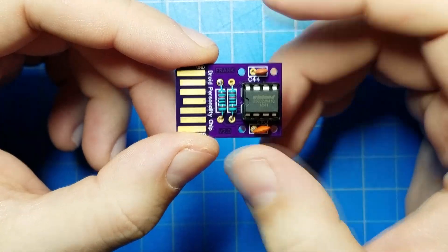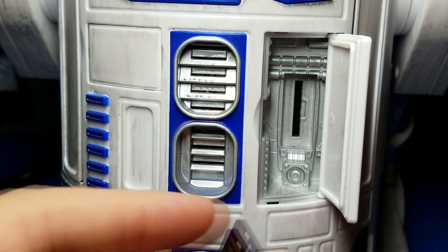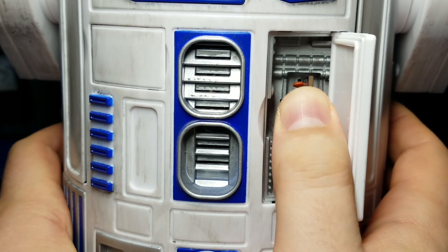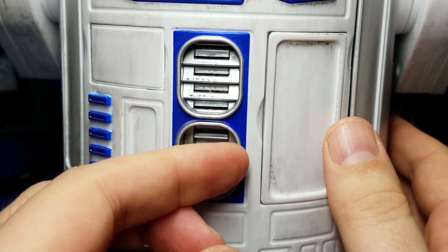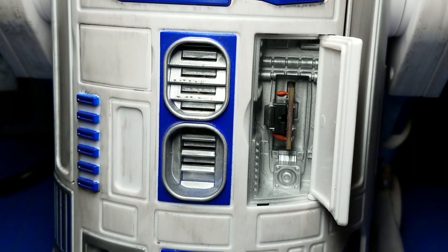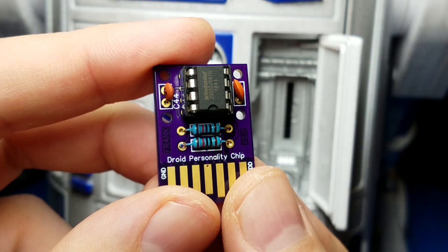Okay, here we are — personality chip is ready to go. I've got my R2 unit droid that I'm going to test with, because for this stuff it's all about does it fit. BB droids have tons of space so I'm not really worried about things fitting. Door fits good — alright, the droid is on, the remote is on, let's see what happens. Yeah, it works fine! So I guess this is a successful all through-hole version of the personality chip.